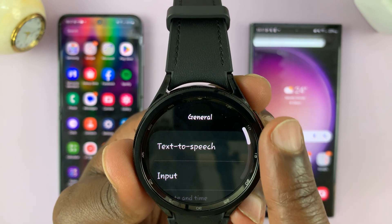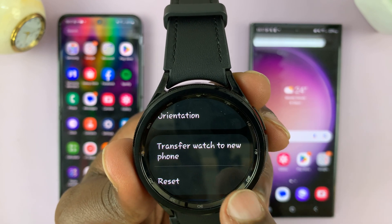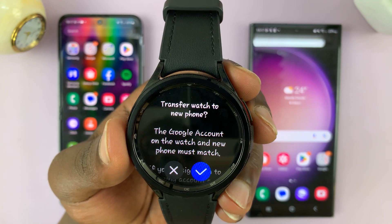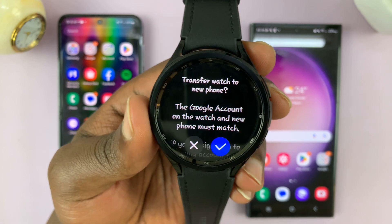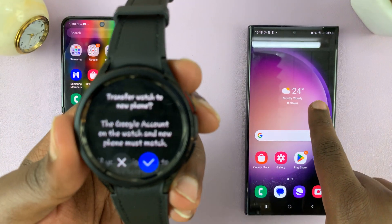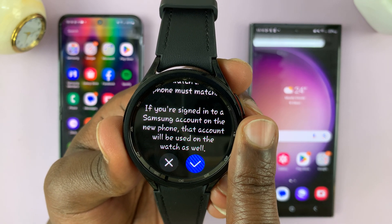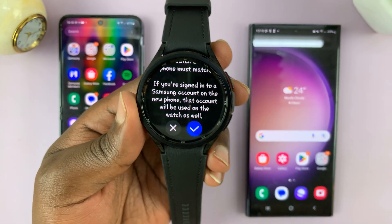Scroll down and go to General, tap on that, and then scroll and find the option to transfer watch to new phone. Tap on that. It says the Google account on the watch and new phone must match. So the Google account that's on the watch and on this phone has to be the same Google account on the phone we want to transfer to.